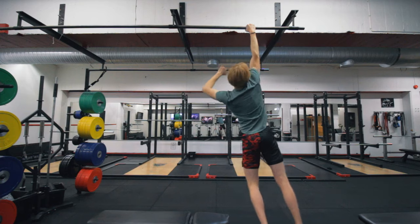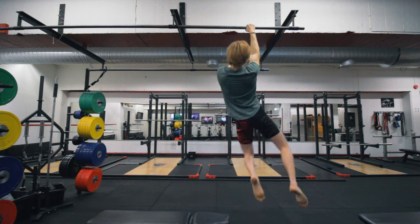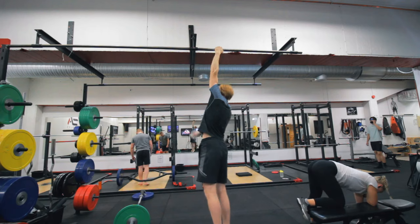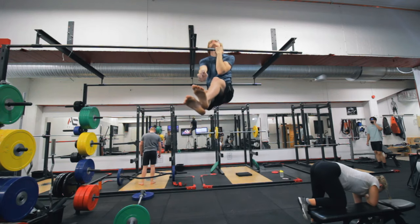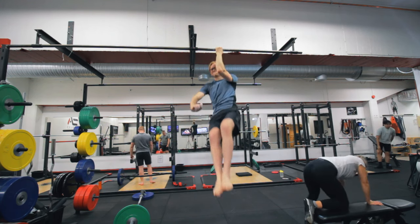Without further ado, let's get into the exercises I've used to personally improve my shoulder depression and shoulder retraction. As someone who can do a couple of reps of the one-arm pull-up and one-arm chin-up, I'd assume I'm doing something correctly, so hopefully you can draw something from this video to implement into your own program.